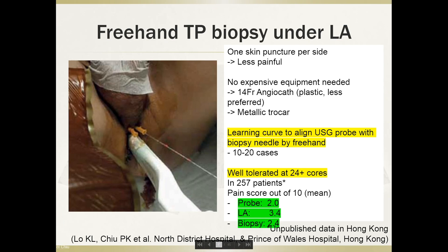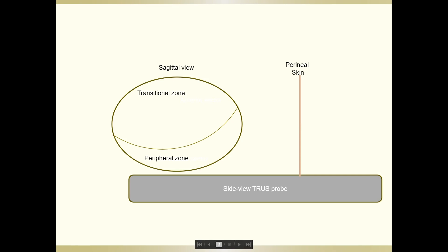For a freehand transperineal biopsy, we usually do one puncture per side. We started with a cheap instrument — an angiocatheter with a 14 French — but eventually changed to a metallic trocar instead of the plastic one. The main learning curve is aligning the ultrasound probe with the biopsy needle freehand, which is slightly more difficult than using the Precision Point. But after 10 to 20 cases per operator, most people can do this quite comfortably. The procedure is well tolerated for biopsies up to 24 cores — in more than 250 patients, pain scores range from 2 to 3.4.